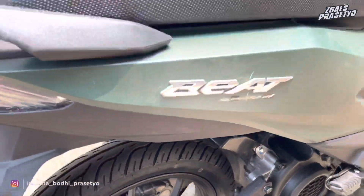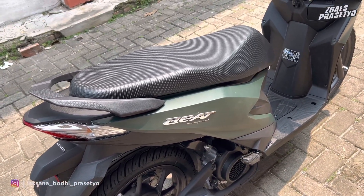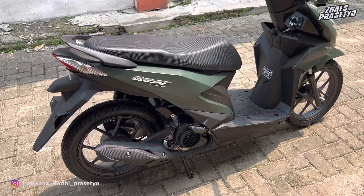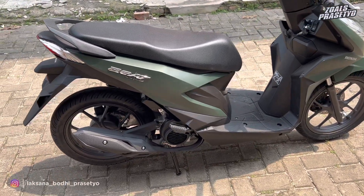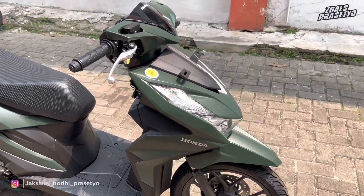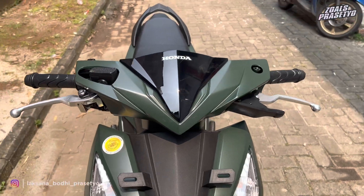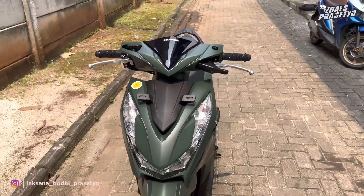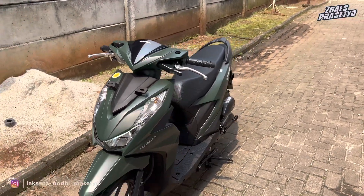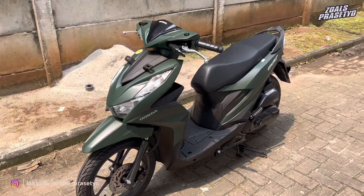Untuk bodinya di bagian kanan belakang, matte green polos hanya terdapat tulisan Beat menggunakan emblem warna krom atau mengkilap. Penampakan full dari sisi sebelah kanan seperti ini untuk Honda Beat Deluxe warna spesial yaitu warna matte green, yang sebelumnya belum pernah dihadirkan oleh AHM untuk Honda Beat, jadi baru ada di tahun 2023 ini. Matte green dipadukan dengan hitam, dan sekali lagi hijaunya ini gelap, jadi bukan hijau yang menyala. Jika dilihat sekilas, warnanya gelap seperti ini.